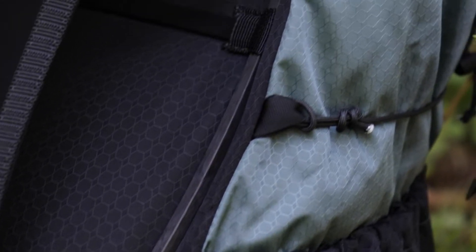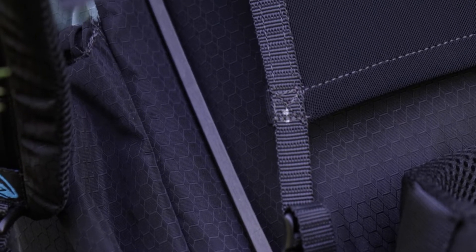As the name states, this is the Z-Packs Arc, which refers to the carbon fiber stays that are the actual frame of this backpack. There are two carbon fiber stays on the back. It creates a gap at your back and lets some air flow through, which is pretty nice. Those carbon fiber stays also hold most of the weight on your hips rather than on your shoulders.